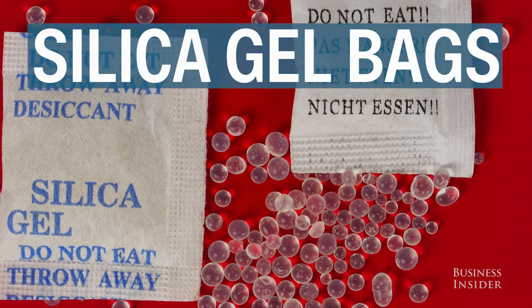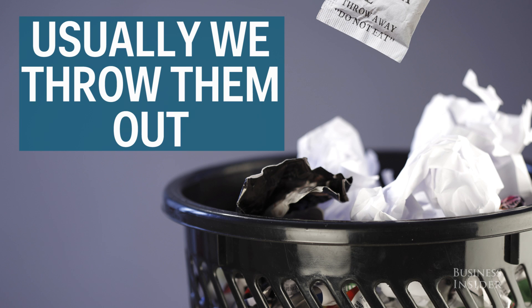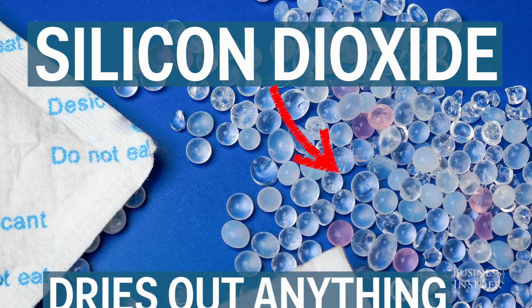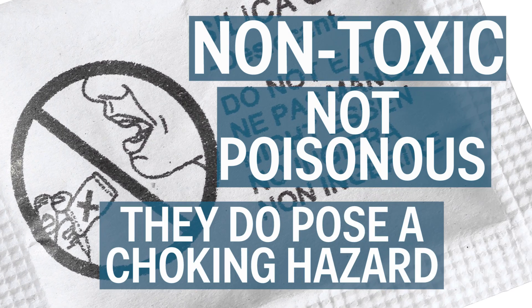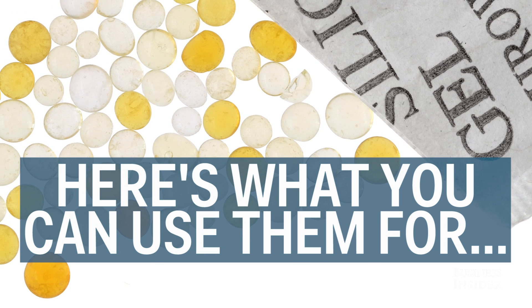These are called silica gel bags. You've probably seen them in a box when you buy new shoes or a camera. Usually we just throw them out because we think they're useless, but that's not the case. They contain silicon dioxide which will dry anything around them. They're non-toxic and are not poisonous, but they do pose a choking hazard, so it's important to keep them away from kids. Here are a few uses for them you've probably never thought of.